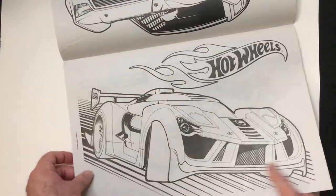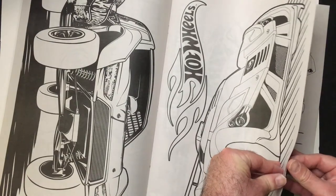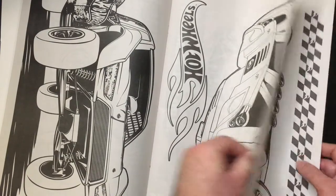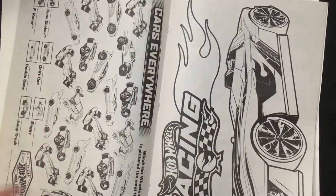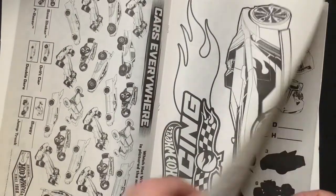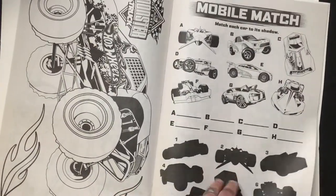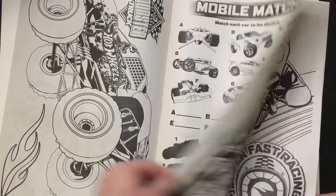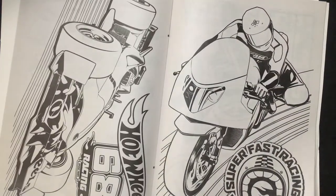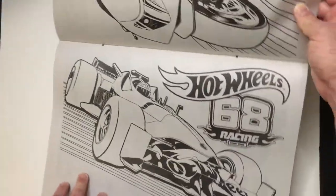Some pages are going to be horizontal. I think it's better for the coloring ones. We have a motorcycle here, and a formula car.